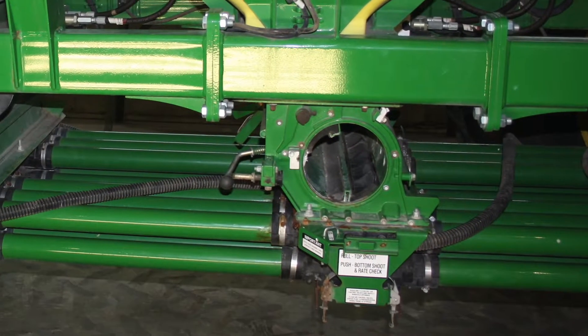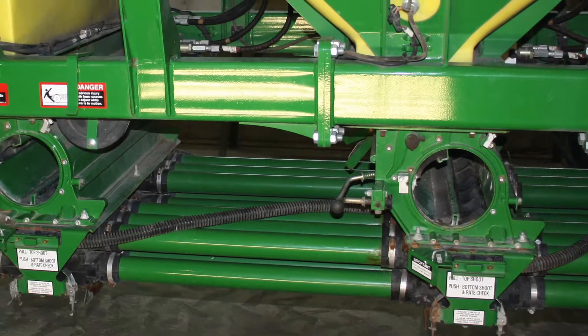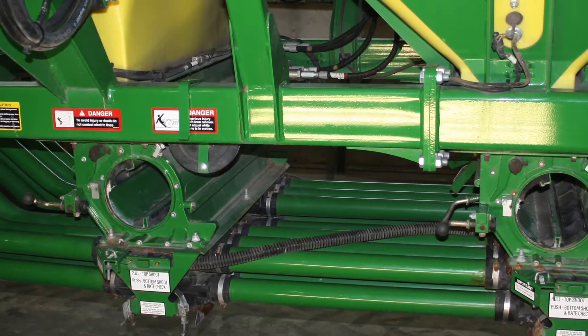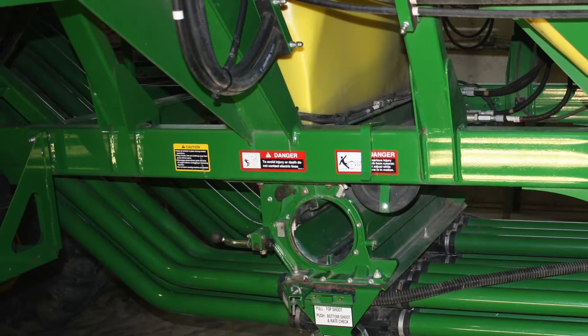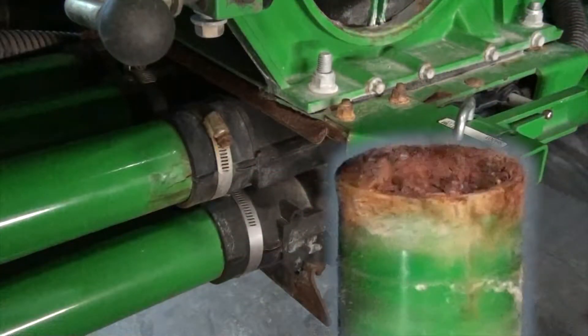You'll notice the original tubes still appear in pretty good condition on this cart, however even from the outside you can tell they're starting to show signs of significant rust. A few more seasons of handling fertilizer and these tubes won't be up to the job, and the rough rusty inside surfaces will already be causing more internal drag and reducing airflow.